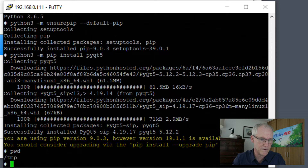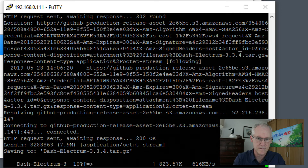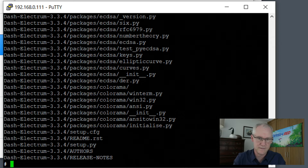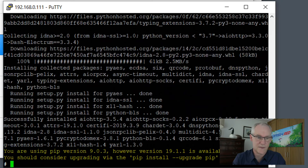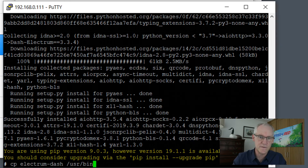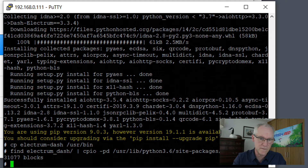We are currently in the /tmp directory, which is correct. Now we're going to install Dash Electrum. First we get the correct file, then we expand it, cd into the dash-electrum directory, and then we only need to do one command to install it. The next thing we want to do is copy the executable into /usr/bin, and also copy the directory of modules into the correct location on the operating system — those are the two commands I use to do that.